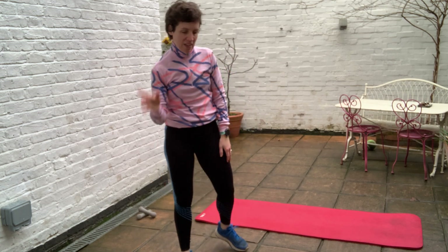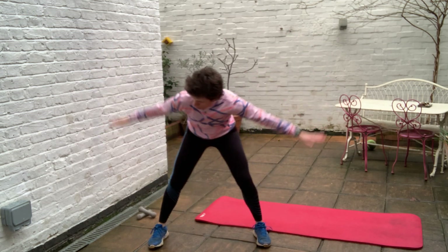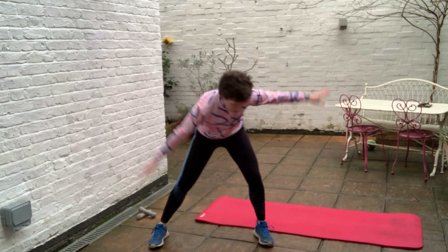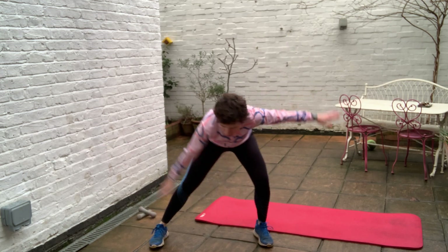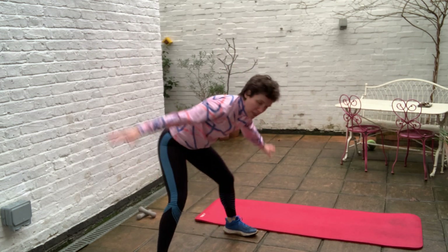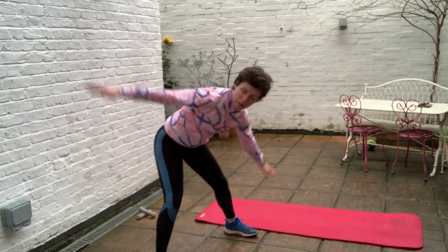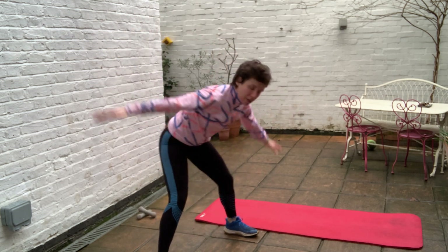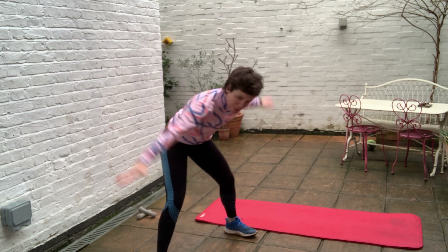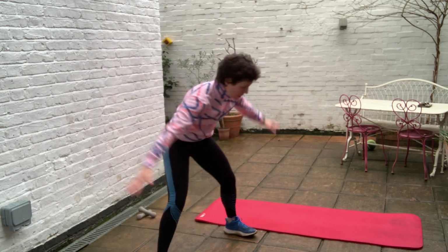Next exercise: side crouch with upper body twist. Feet nice and wide, you're going to swing with the arms and get some torso twist. Try to stay low in your hips — don't bob up in between, just go side to side. Really swing the arms, take the shoulders round and look round as you go. Get a bit of a squeeze through the shoulder blades so your chest is nice and open. And rest.